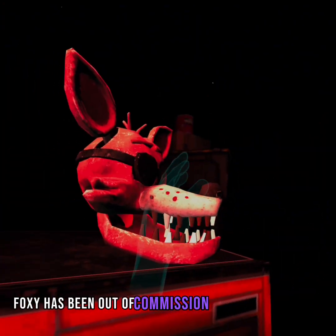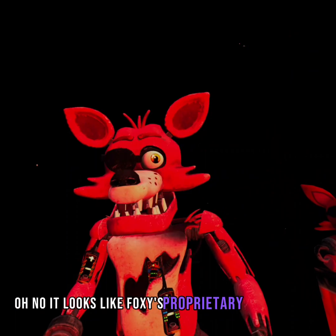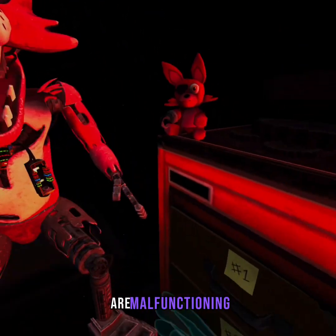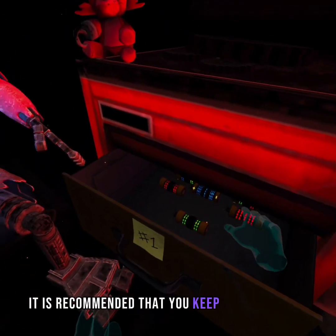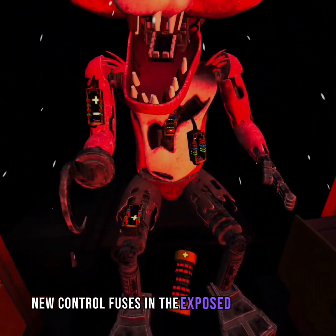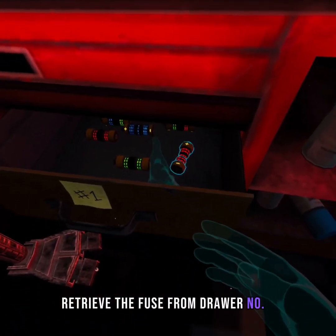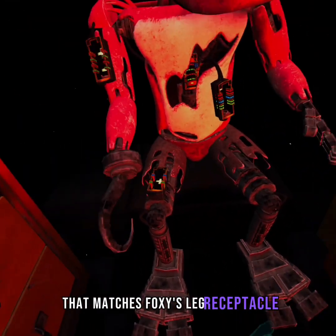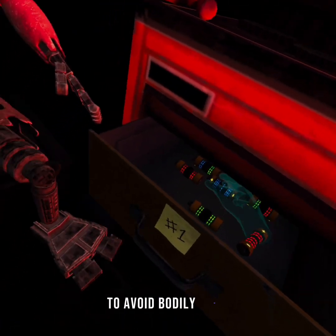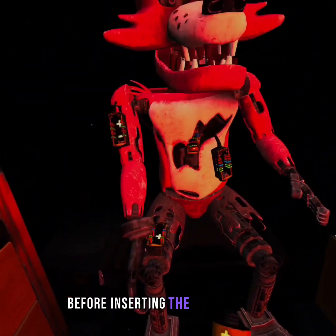Foxy has been out of commission for quite some time. It looks like Foxy's proprietary servo motors are malfunctioning. It is recommended that you keep an eye on Foxy at all times. You will need to place new control fuses in the exposed receptacles to continue. Retrieve the fuse from drawer number one that matches Foxy's leg receptacle. Wait for Foxy's legs to stop moving before inserting the control fuse to avoid bodily harm.